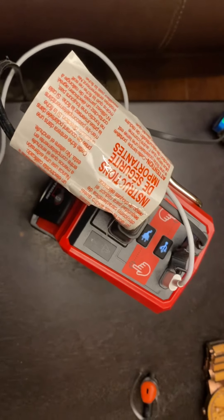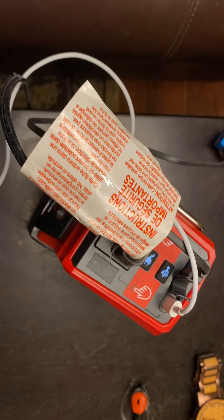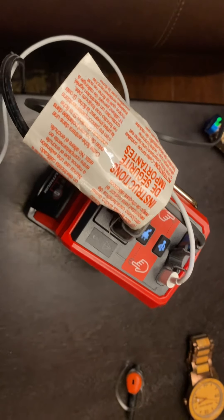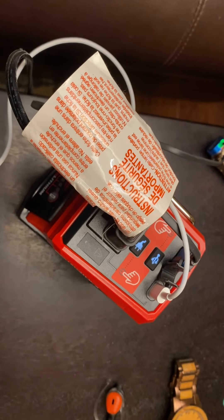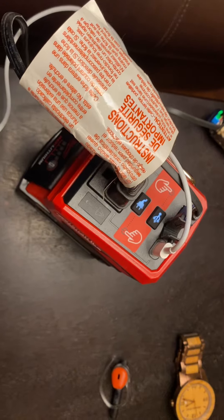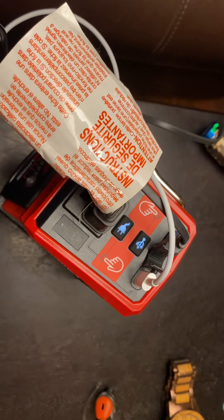I wanted the DeWalt because the DeWalt was what I already was using — I didn't have to buy any more batteries or chargers or anything else like that. But since they were on a national back order, apparently at least at Home Depot and Lowe's, because nobody in my area has them and I couldn't order it either on Amazon or from Lowe's or Home Depot.